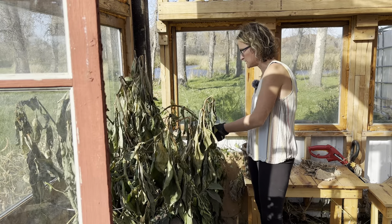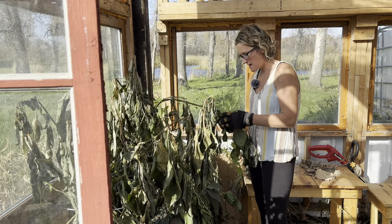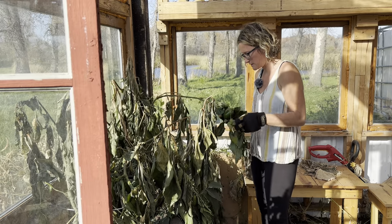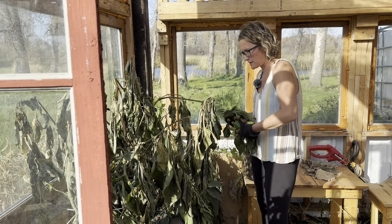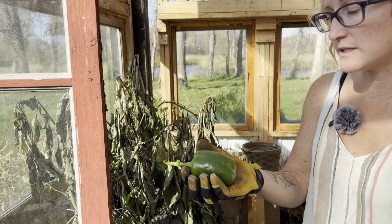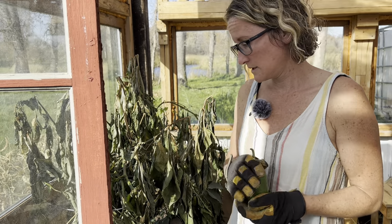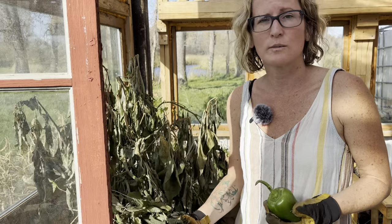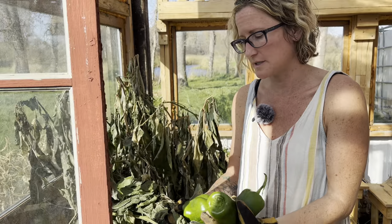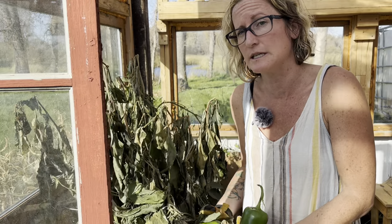Very minimal work — I really didn't weed or anything in here. They grew really well, non-stop until it got cold here a week ago and then warmed back up. They did really good in the greenhouse this year. I got a dozen or more from each plant several times, which is phenomenal for green peppers. They did great in here because it traps in the heat.